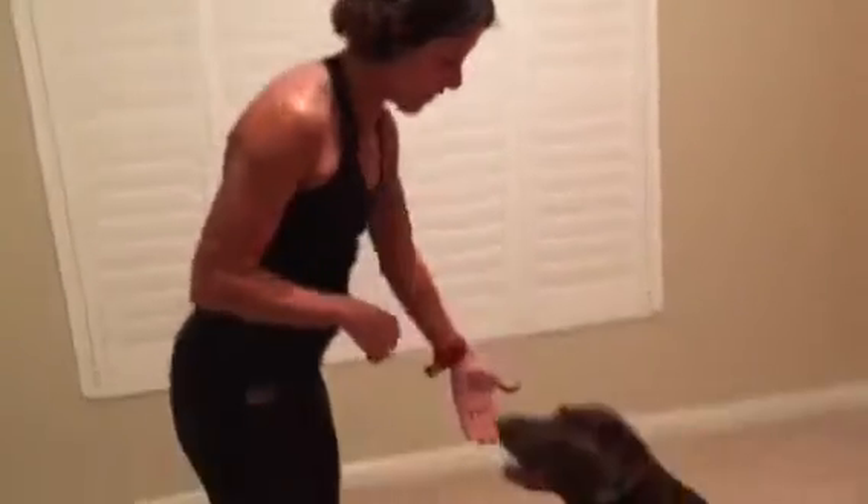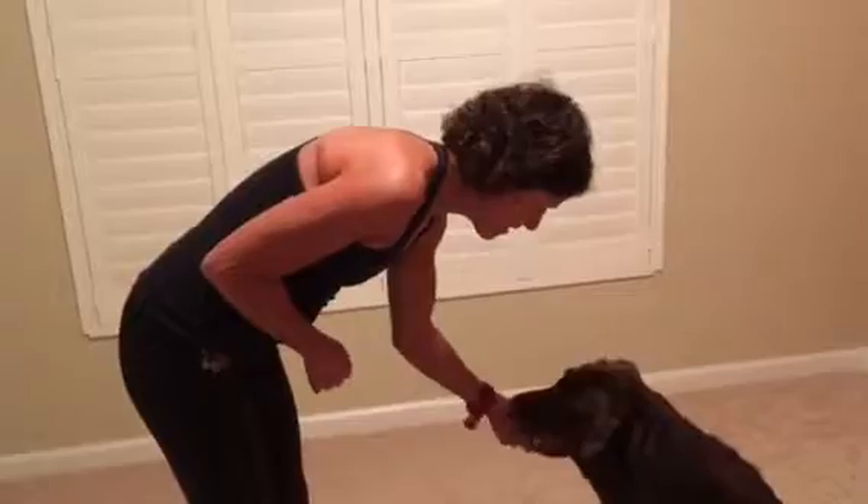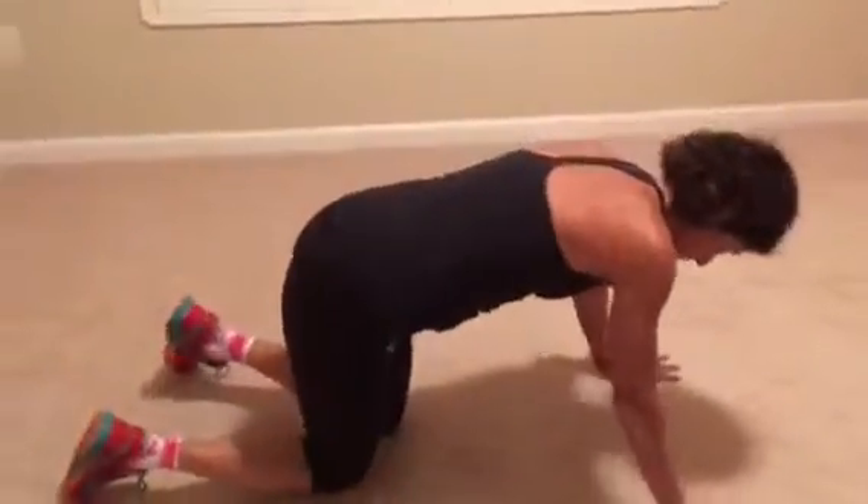We're going to go through some different stretching and mobilization exercises for your back. Of course it always has to start with a little visit with Fenway. Now find your favorite dog and then get yourself on the ground on all fours like this.